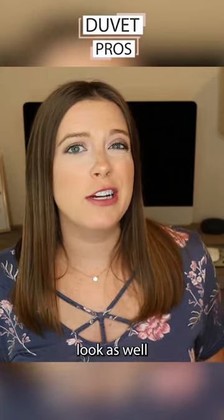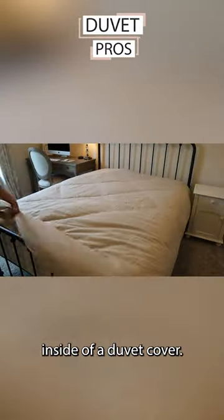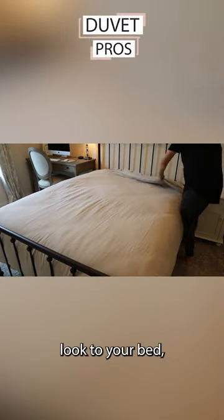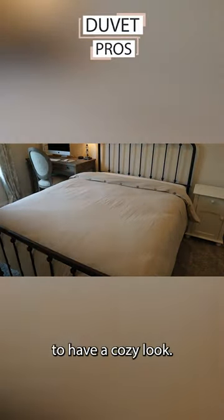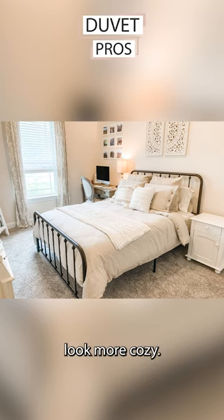They often have a fluffier look as well, because they are filled, and because you are placing them inside of a duvet cover you have more pieces that provide a fluffier look to your bed, which is really great if you want it to have a cozy look. Fluffy layers make your bed look more cozy.